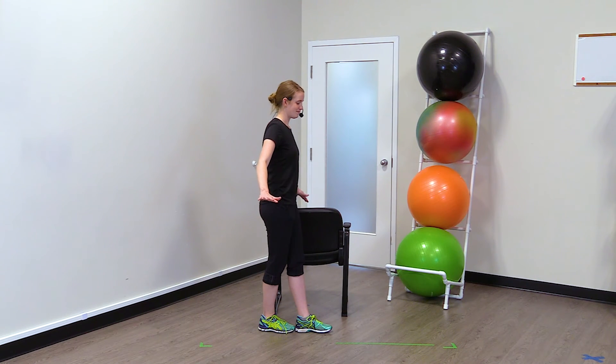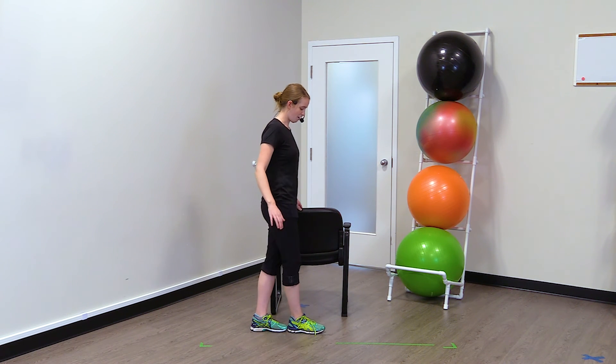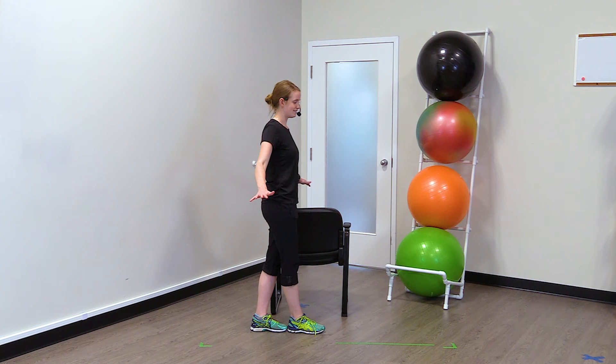Awesome. And then if you can do it that way, you're then going to do it in reverse with the opposite foot in behind. Holding just like that.